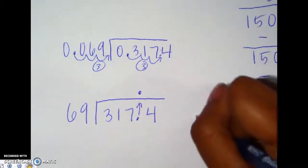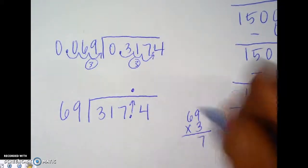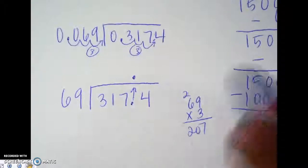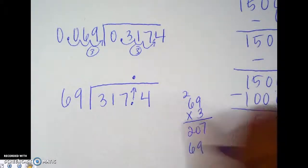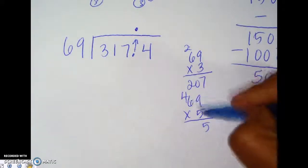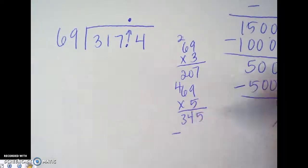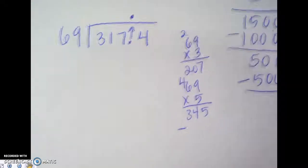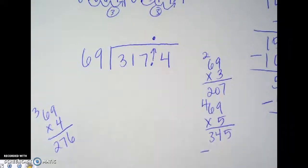Let's do some scratch work. 69 times 3: that's 207. Let's try 69 times 5: that gives us 345 — we overshot it. So 69 times 4: 6 times 4 is 24, carry the 2, 4 times 4 is 16 plus 2 is 18 — that gives us 276. That's as close as we're going to get, so we put a 4 right here.